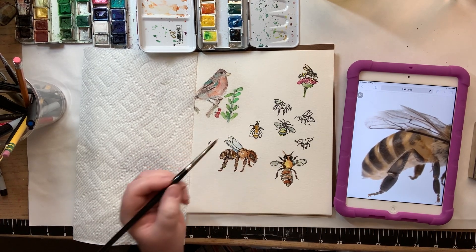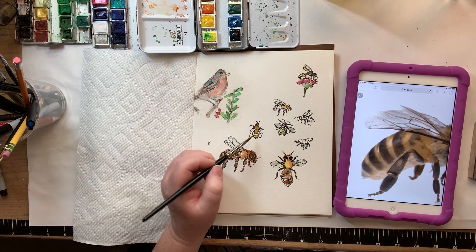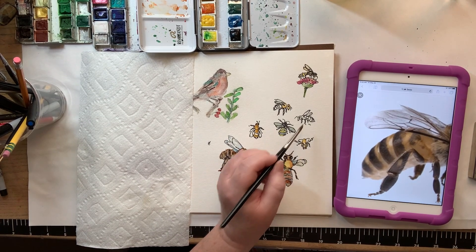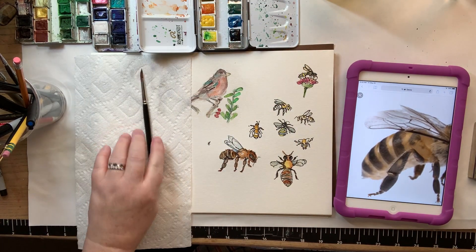Okay guys, this is a short one. Hope you enjoy drawing your bees — send them my direction when you're finished, I'd love to see what you've done. They're kind of fun to paint, kind of creepy too. Love you. Happy painting.